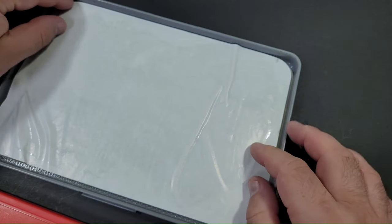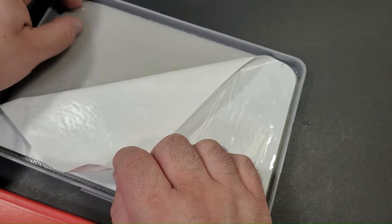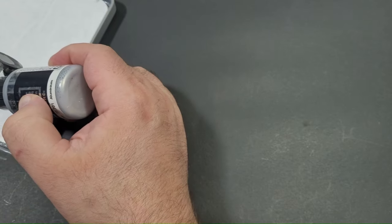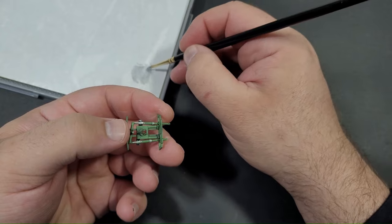Moving on to painting the details of the cockpit, I used a wet palette such as this one from Redgrass. This method allows me to keep my paints workable for extended periods, ranging from days to up to a week depending on the paint type. Progressing around the cockpit, I applied one colour at a time with thin coats, occasionally requiring two or three applications on a part.